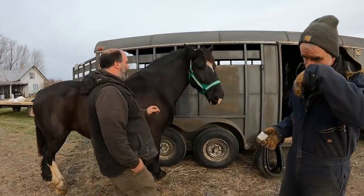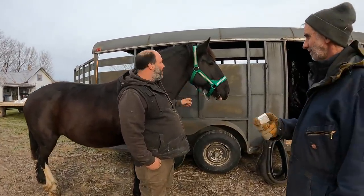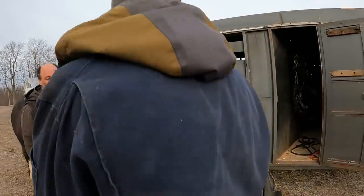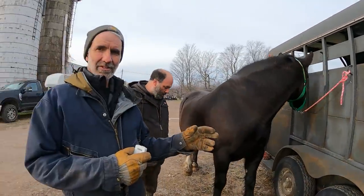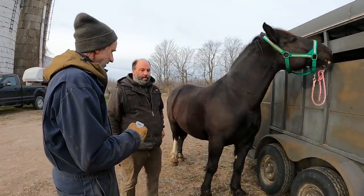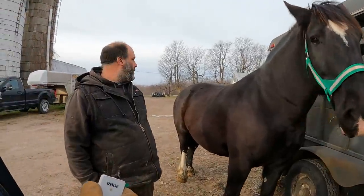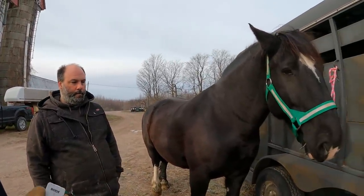First of all, can you say what kind of horse you think it is, because everybody's going to wonder? The guy I bought her from told me she was Percheron and Suffolk cross. We weighed her the other day and she weighed 1,764 pounds. I just can't believe she's that big — she looks so small. She's wide though, she's short but she's wide.